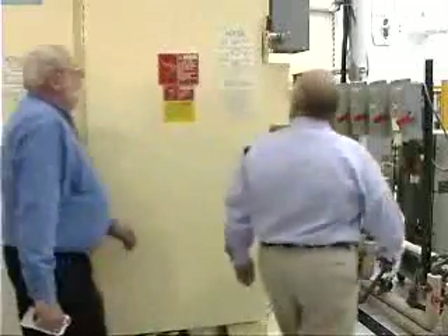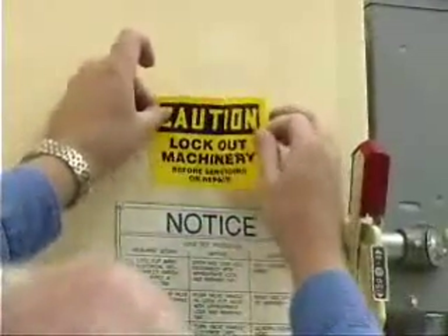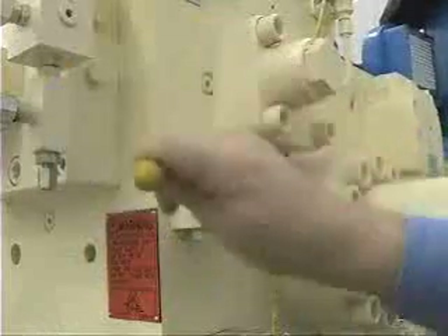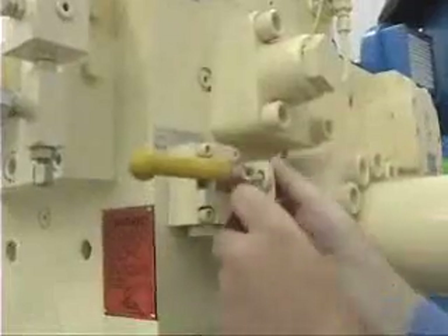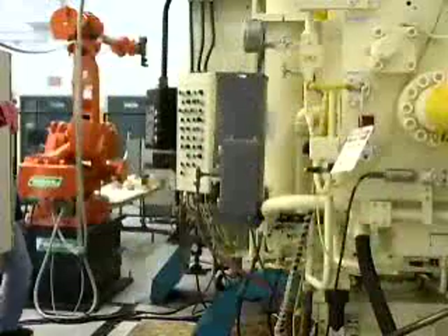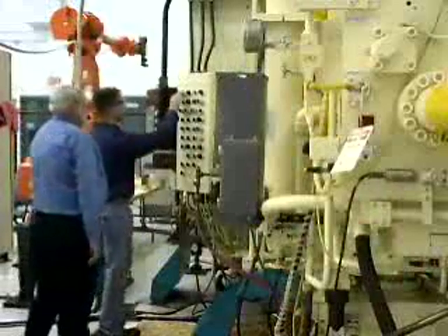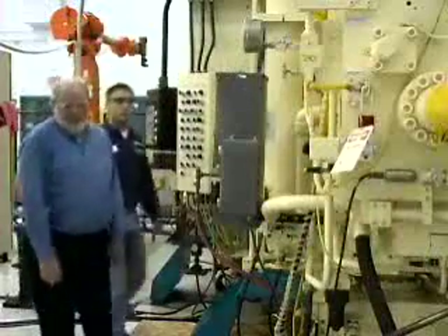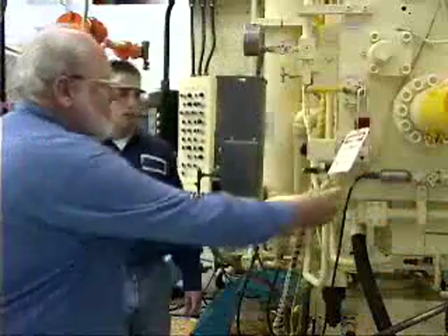Authorized employees are the ones who lock or implement a tagout system procedure on equipment for servicing or maintenance. They must have thorough knowledge of the machines they work on and the lockout/tagout requirements that go with them. The affected employee is one whose job requires them to operate or utilize equipment and understand lockout/tagout requirements to avoid hazards for maintenance personnel.